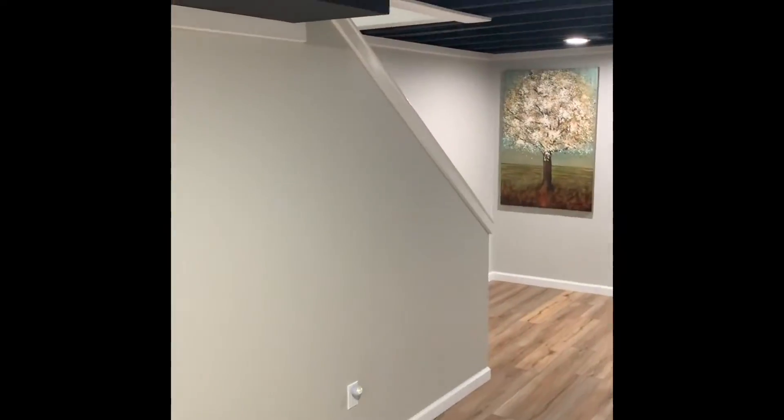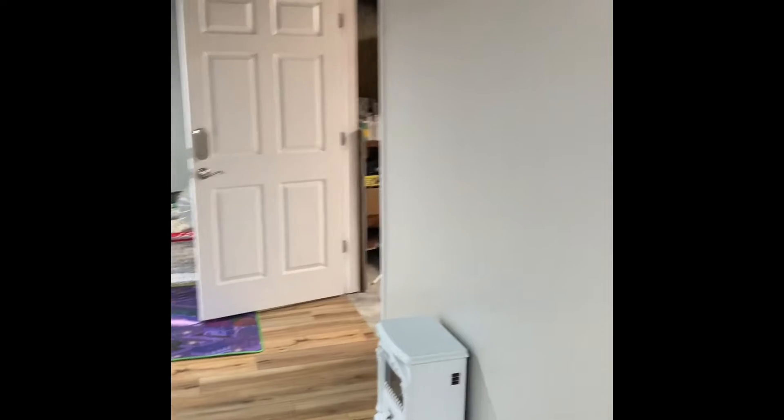We're here in the basement of the Bell Residence. It's not a walkout basement — our access point is going to be down the stairs from the center of the home. There's a mechanical closet here in the center. As for the line set, since we're going back with a 4-ton, we're going to need to replace that like we discussed outside with the 7/8s.